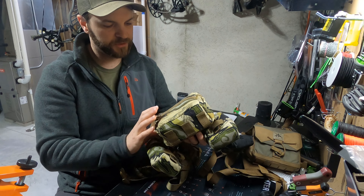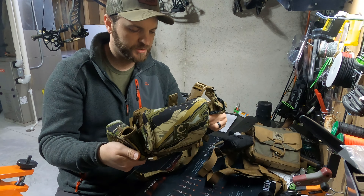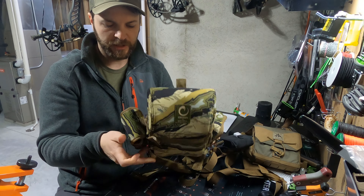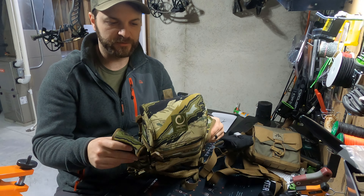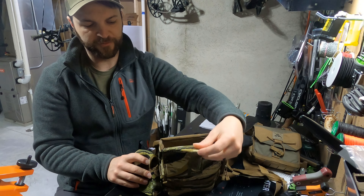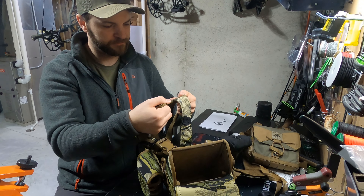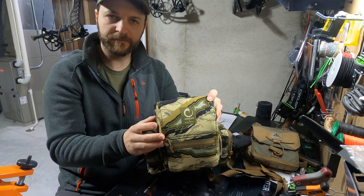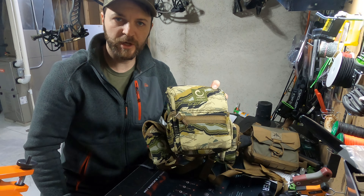There you have it — that's the intro to it. Let me know if you have any questions. The only thing really unique to this is just the camouflage; all the other features are exactly the same as their standard and multi-cam versions. This is the forward-opening Marsupial Origin bino harness. Thanks for watching.